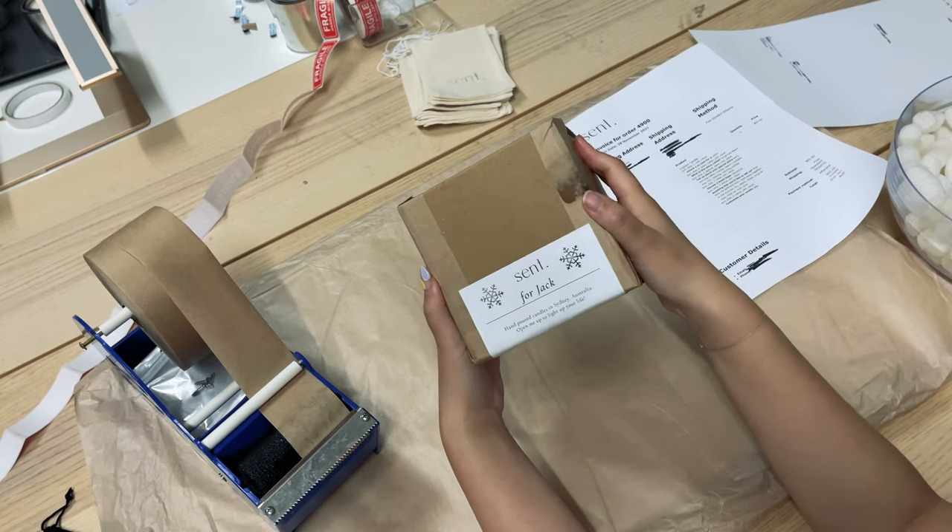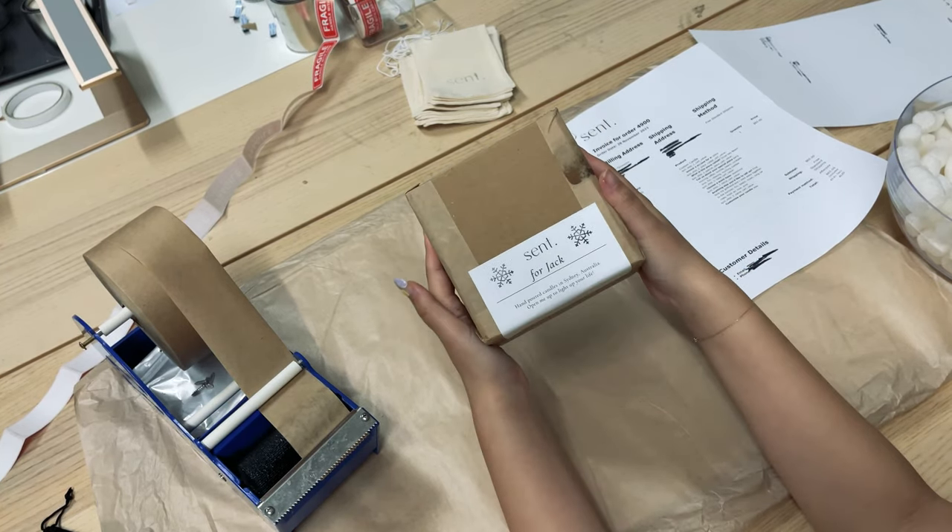And there you have it — this is how we pack a one-candle box for our customers. I hope you guys enjoyed this video, thank you so much for tagging along. If you have any questions or comments, feel free to pop them below and we'll do our best to answer. If you enjoyed this video, please give it a thumbs up and subscribe — we're really trying to do weekly vloggy-type videos and lots more packing videos, so definitely stay tuned. Bye!